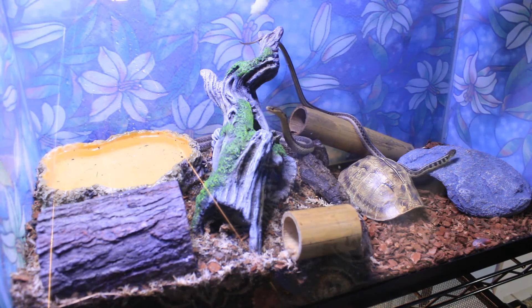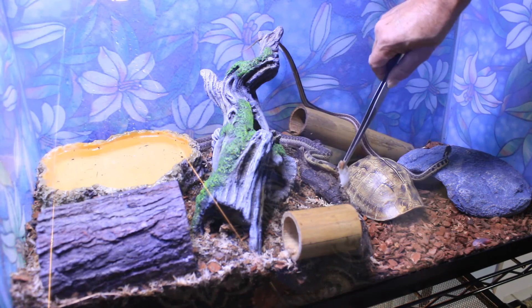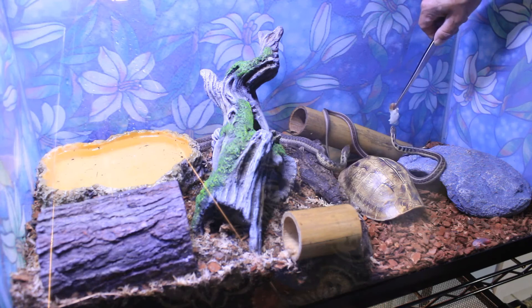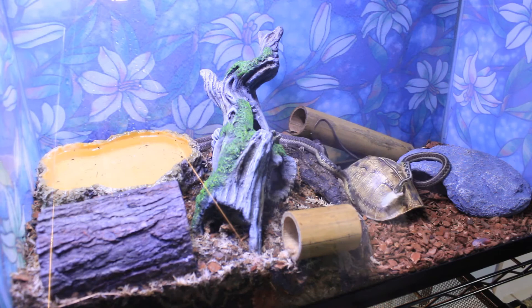Here at the end of the video I'm going to feed these guys. Daryl shed last night so I am absolutely sure he is hungry. Last week Carol ate a lot and Daryl didn't eat anything — I think that was because he was about to shed. Right now Carol is getting ready to shed too, so Daryl ate his food like a champ but Carol didn't really want anything today.